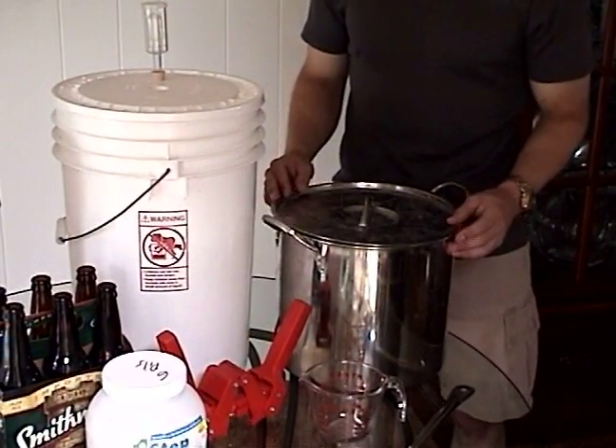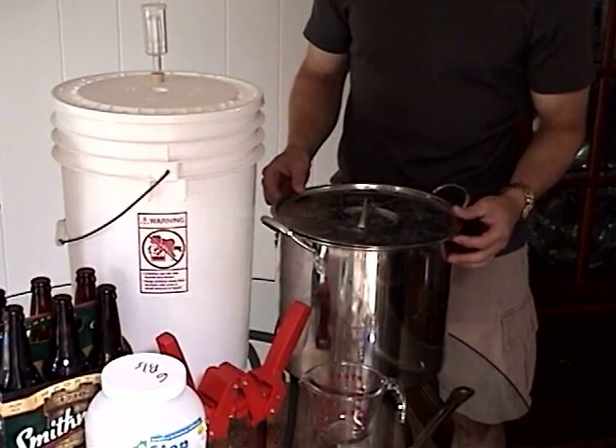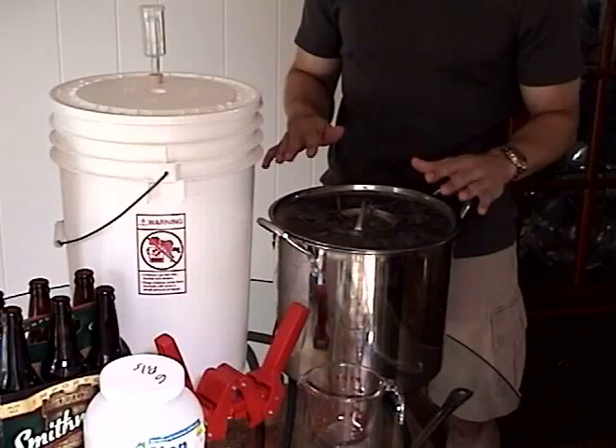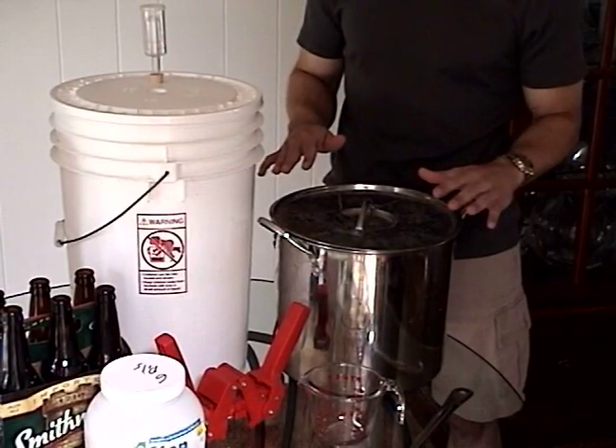You're going to need a large pot. Up to five gallons is good, but bigger than two gallons is definitely recommended. The larger the pot you're going to get, the lower your chances of having a boil over.